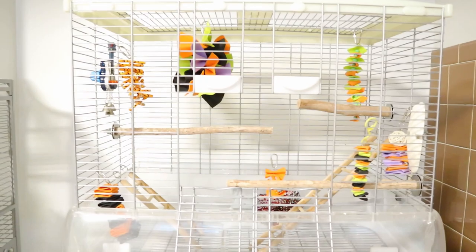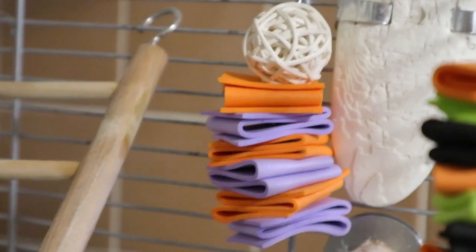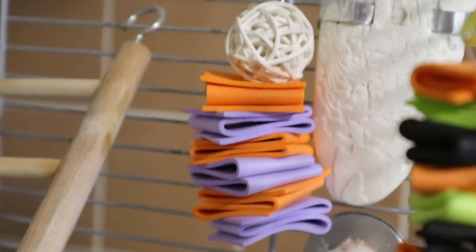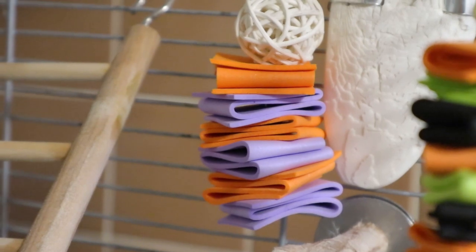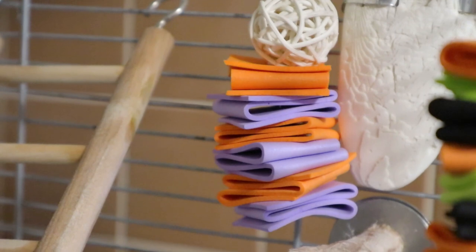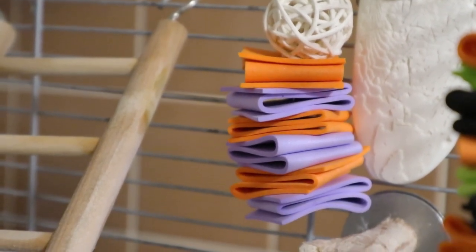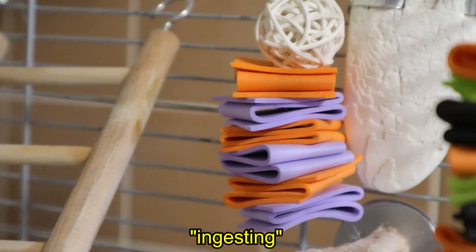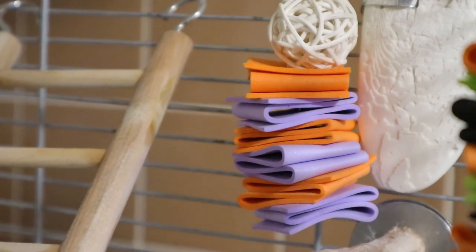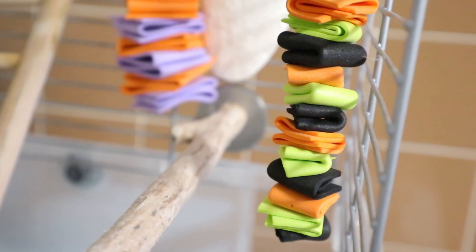Let me show you what I have inside Muffin's cage. Over here I have Halloween themed colors — purple and orange — those are actually foam, and on top of that I have a wine ball. She seems to really like foam. Foam is safe for your birds, just make sure they're not digesting it so you have to keep an eye on them, but it's completely safe. A lot of people actually use them. This is another foam toy I made — it was pretty much a square and I folded it and stacked them together.